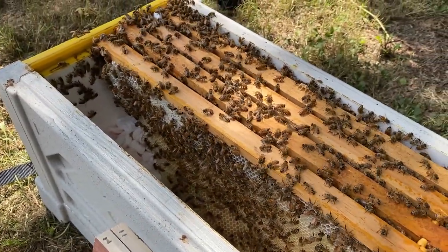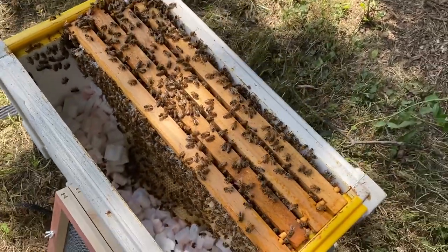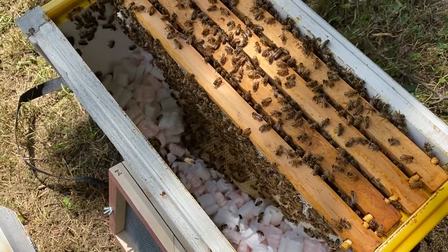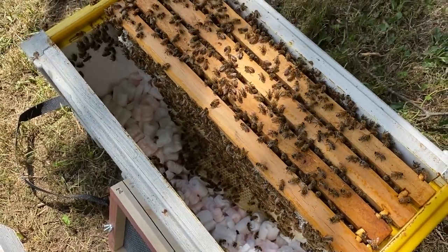It supported all the frames and none of them broke. It was a little unorthodox, but mission accomplished. We're going to move these all into this top bar hive.